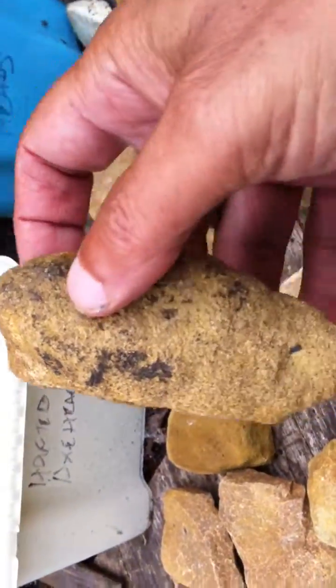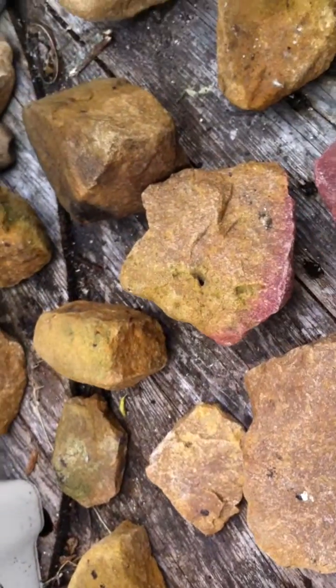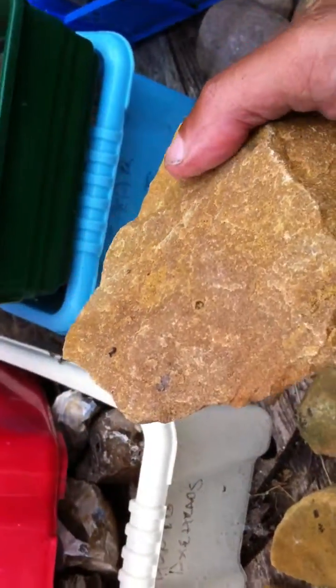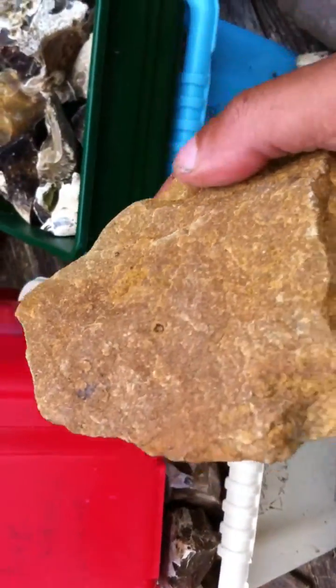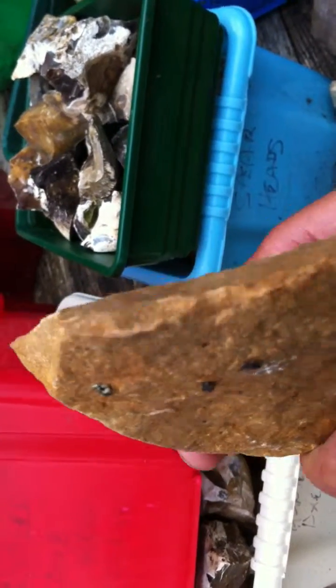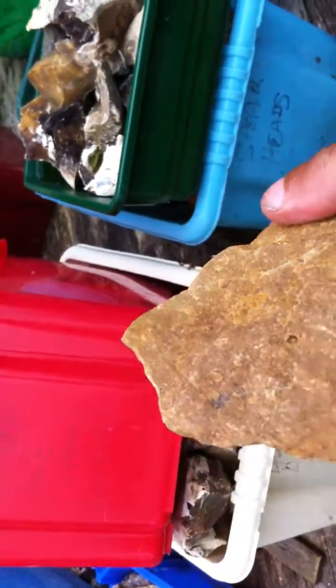Here's another one — interesting, quite well worn. Here's another scraper, very similar to the previous cleaver I showed. Again it's got this flat end where you hold it and good finger grips.